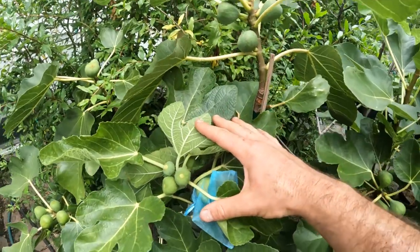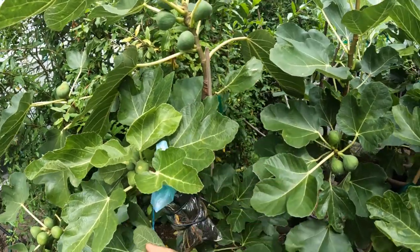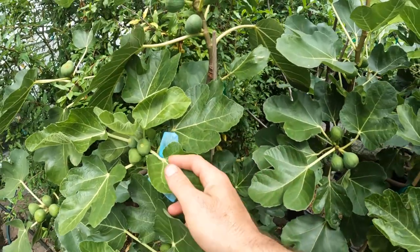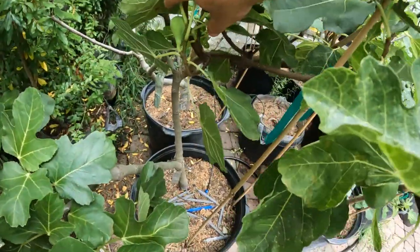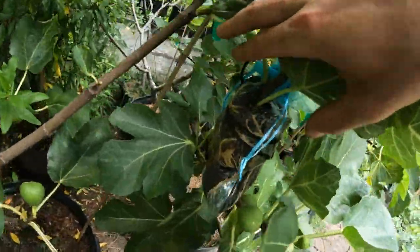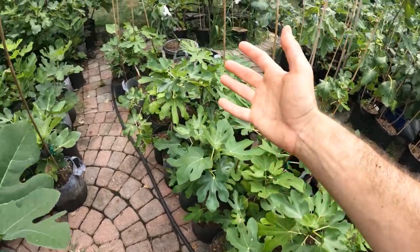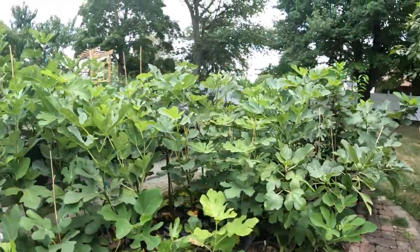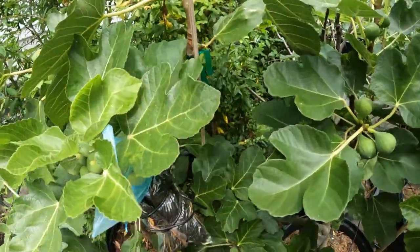We're going to really struggle to ripen these figs and get good quality on them. When you have an air layer and you remove it, most of the time you've got to remove the figs — almost every single situation I would probably remove them — because these leaves are going to really struggle to be supported by what's on the bottom. The mother tree, which was in this 15-gallon size pot, is no longer supporting this air layer with food and water. So now it's on its own roots and there's a shock period, just like transplant shock, and it's even more extreme with these air layers.